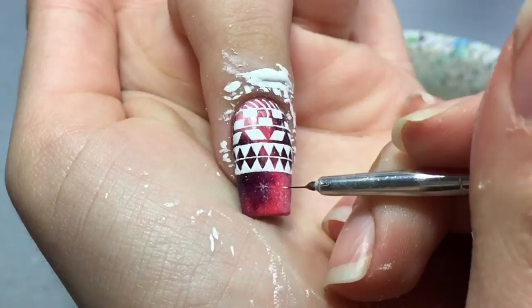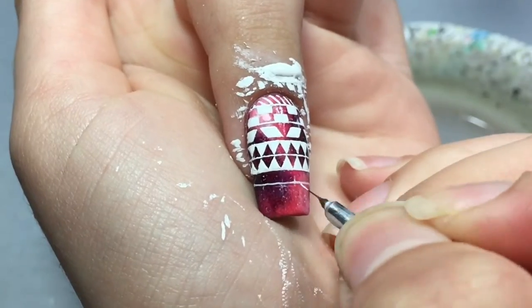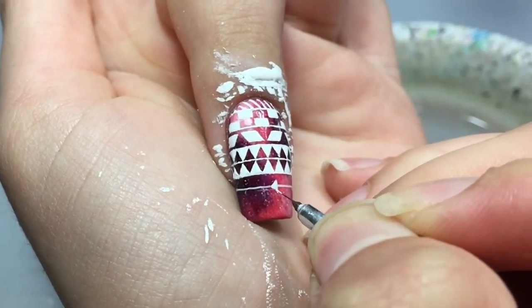For this you can choose to paint a thin line to guide you or not — for the rest of the nails I didn't. I just want to show you how to do it, and then paint triangles on it.